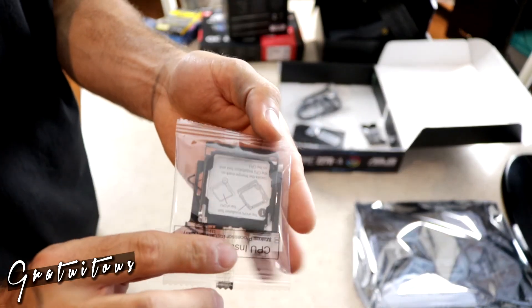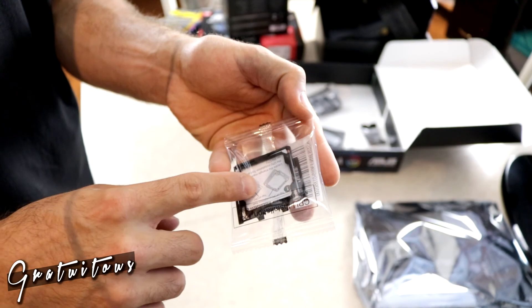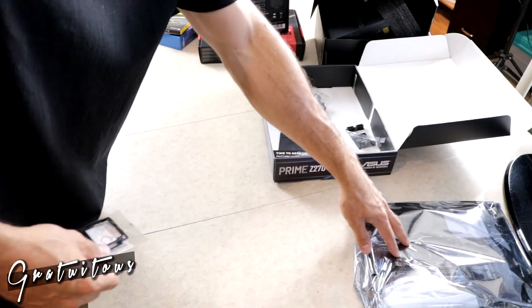Something that ASUS has been coming out with is this CPU installer — you put your CPU in here first and then install it into the socket of the motherboard.